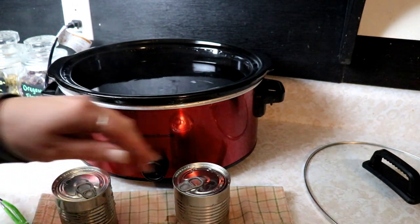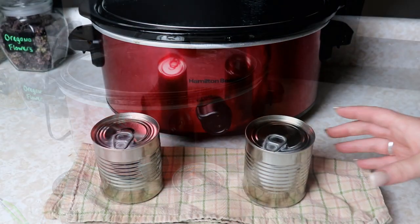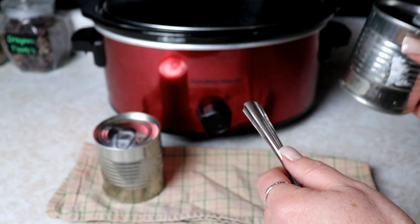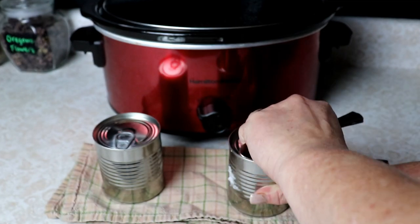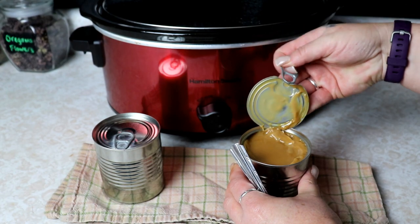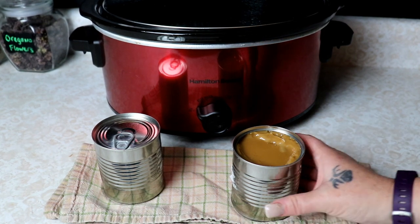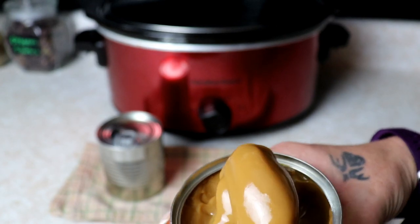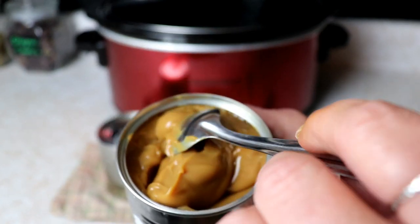We're going to let these cool for a few minutes and then we will open them up and give them a try. So we've got our cans all cooled down. They're still kind of warm but cooled down for the most part. And we're just going to open this up. And we have delicious, creamy caramel inside. Look at that goodness. You can see in there, it is just a nice, thick caramel in there. Just perfect.